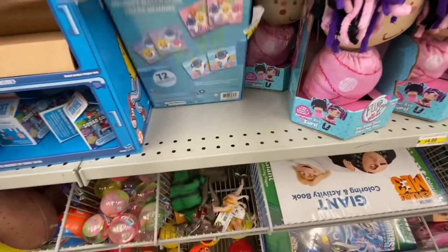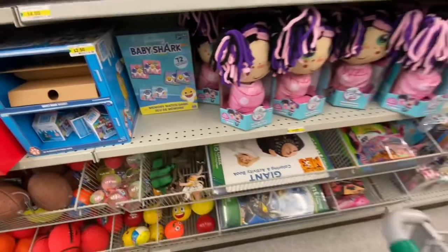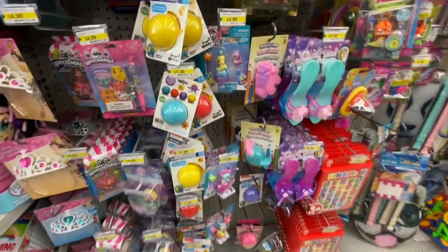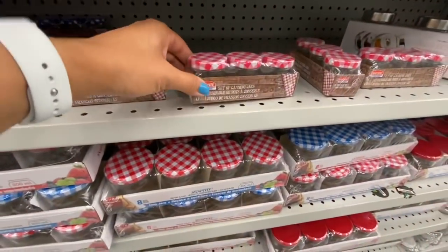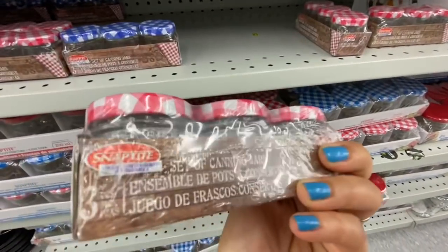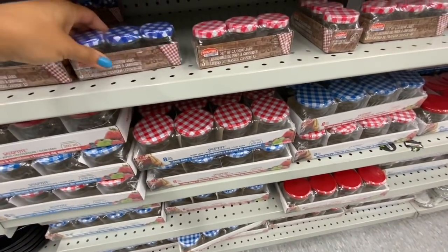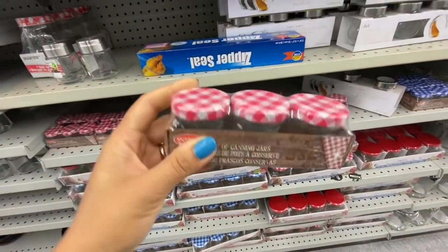Some more flipsy dolls and this memory match game — the ping pong baby shark theme. Some more My Little Pony stuff for three dollars. Look at these mini canning jars — you get three in a pack and they store about 20 ml each. They are so cute, I haven't seen this size before. They have red and blue and are $1.50 each.